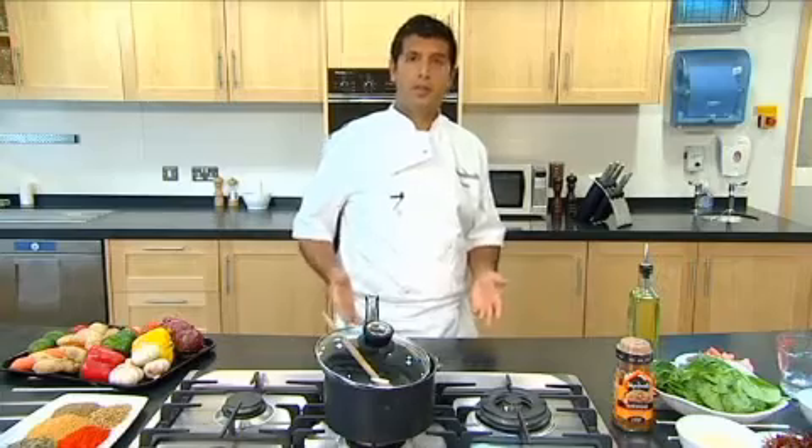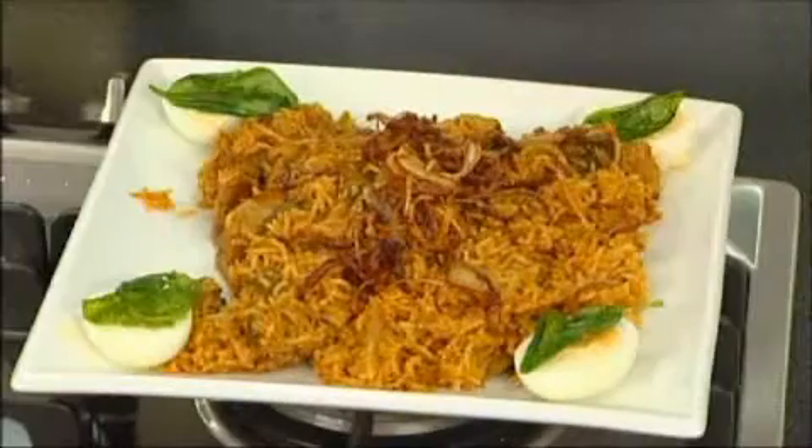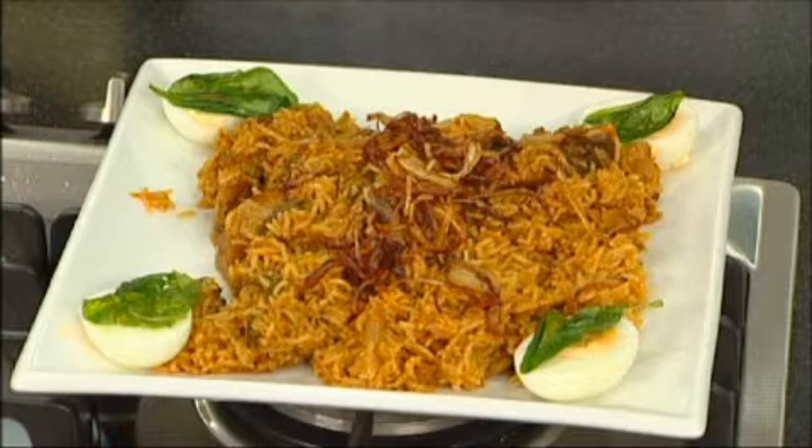With a third of us spending at least £10 a week on takeaways, the majority of us don't try to recreate these dishes at home. So today I'm going to show you how to create one of your favourite takeaway dishes, a biryani, but I'm going to make this with pork and spinach. What better time to create this dish than the festival of Diwali?